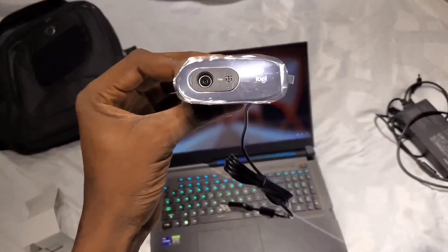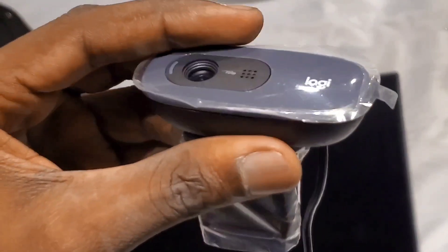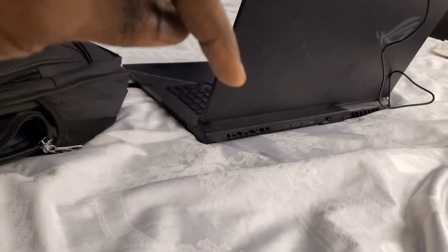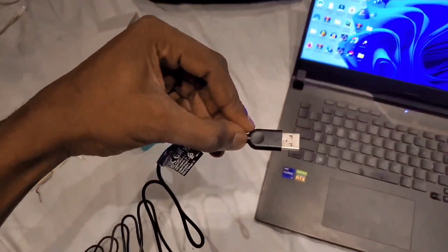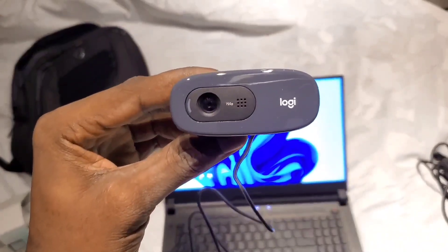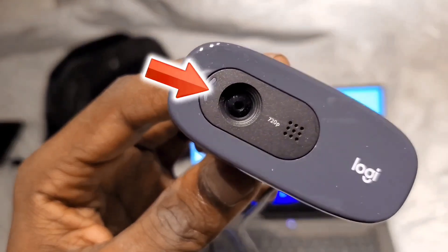This is a 720p webcam and it also comes with a microphone so that people can hear you clearly. If you need this laptop, you can check the link in the description and purchase it with a 30% discount. Now I'm just going to connect the webcam to my gaming laptop. After connecting the webcam, you can see the webcam — the left side of the webcam is meant to show a light when I start to make a fake video call.